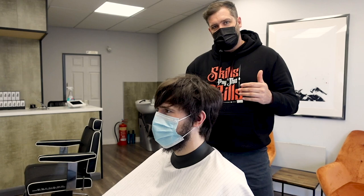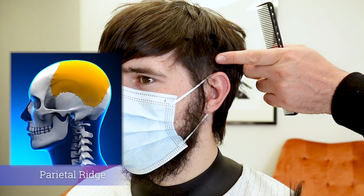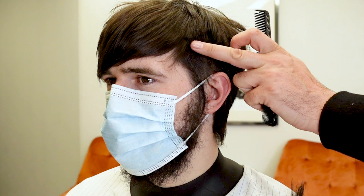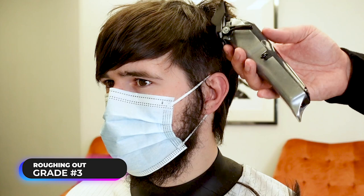The hair is actually very long just now so I'm going to try and get this under control initially just by using a number three so that I can then see what I'm working with. I'm going to take this up with the number three just to the parietal ridge and then glide off. This might be around about my final length, but I may take it shorter — initially I'll just remove the bulk without going any shorter than this.